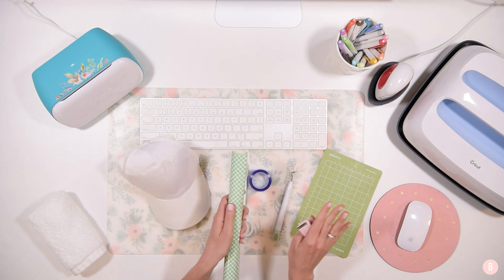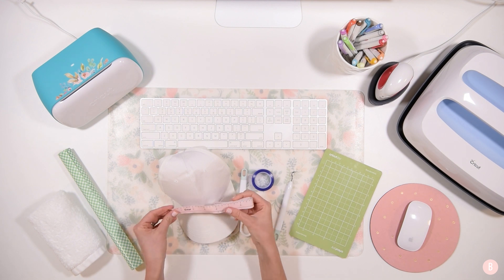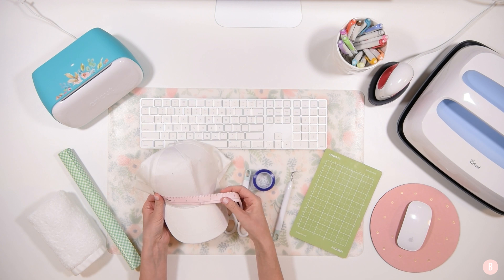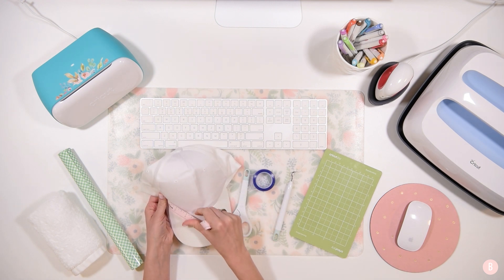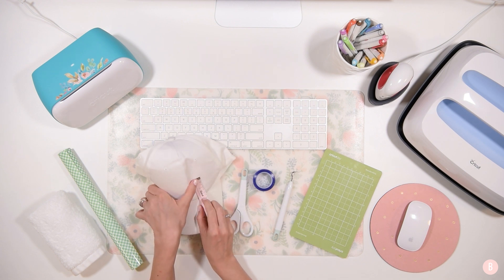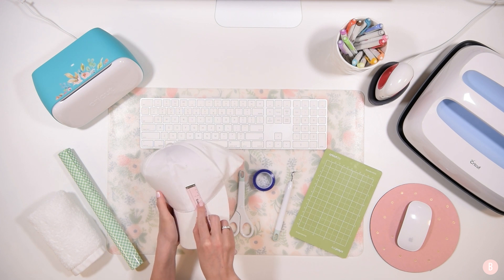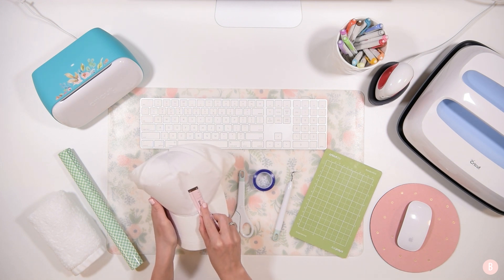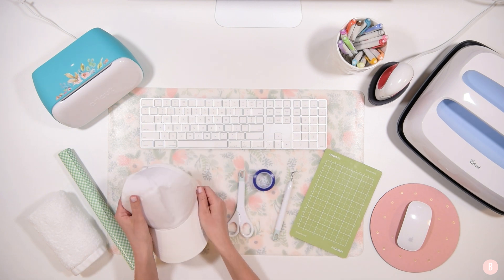We're also going to need a weeding tool, scissors, and some heat-resistant tape. And then we're going to measure our hat just to make sure we size our letters appropriately. So for our measurements, I'm going to measure from bill to bill — we have about 7 inches to work with. And I'm also going to check the height: I'm thinking that an inch and a half in height is going to be plenty. So I have about 7 inches to work with and I don't want to go any taller than an inch and a half with my letters.